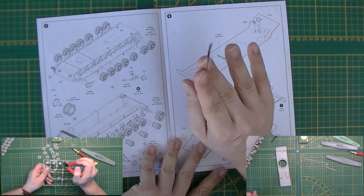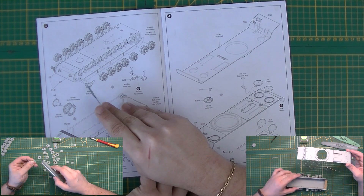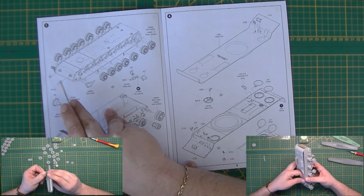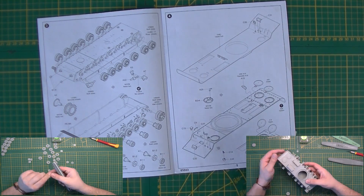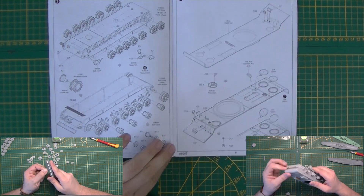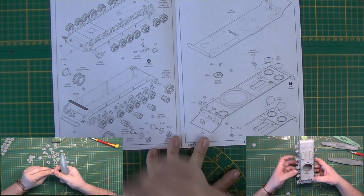Then the wheels go on. The spacer for the idle wheel goes on — sorry, I misspoke earlier. The tow eyes on the front go on, the idle goes on, return rollers go on, and then the sprocket wheel goes on.